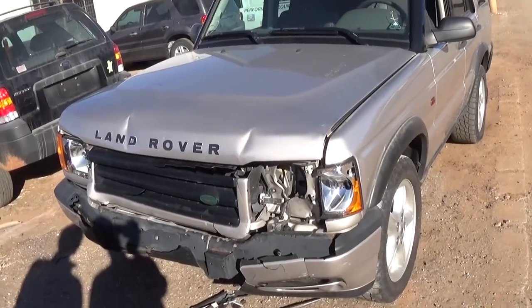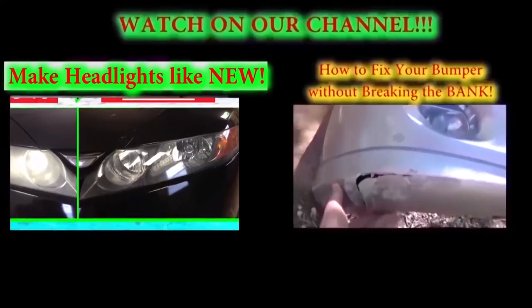Alright guys, let us know what you think about it. If you need any videos about a Land Rover, let us know too. Thank you for watching.